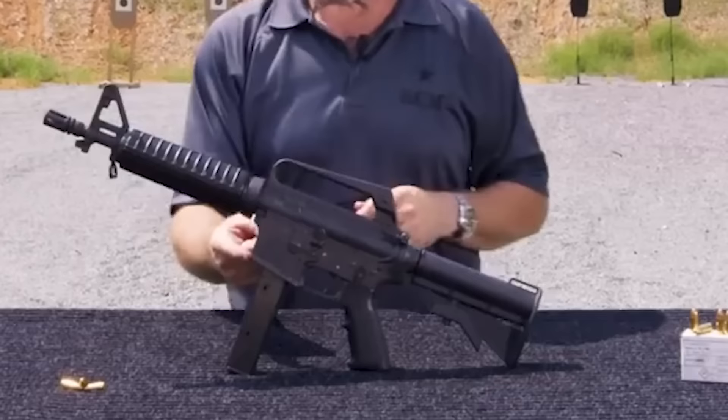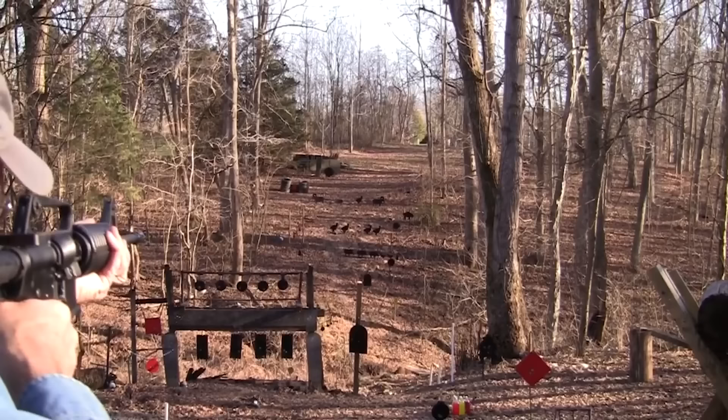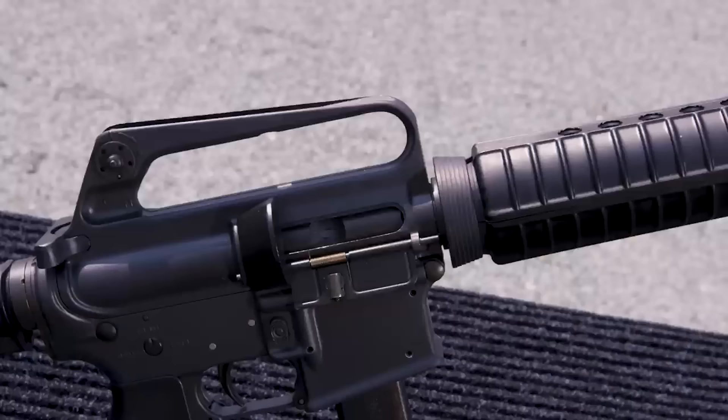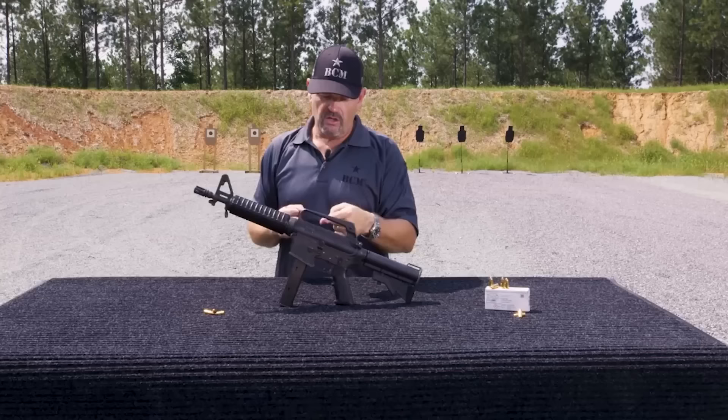The Colt SMG mags are a double-feed mag designed for SMG use. They are not as widely available and aftermarket Glock mags are much cheaper. The 9mm AR-15 with a 16-inch barrel and a suppressor is remarkably quiet for an unsuppressed gun. It is an affordable weapon to train with and self-defense loads are widely available. It is a low-recoiling weapon with little muzzle concussion and blast.